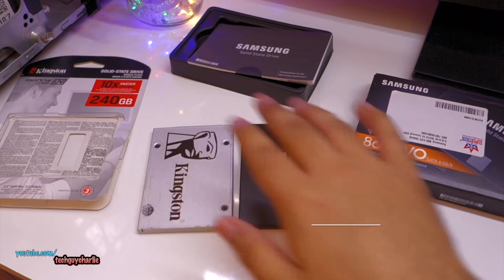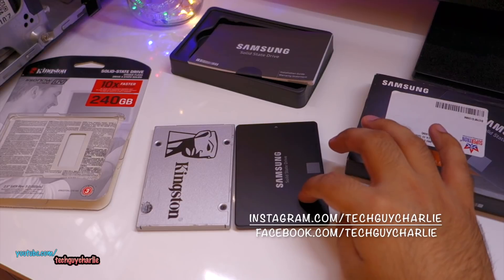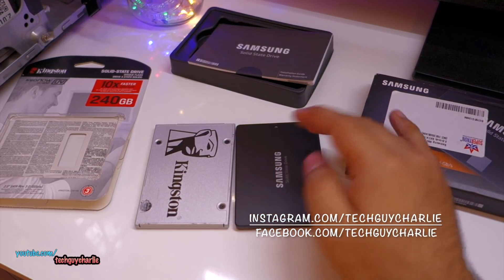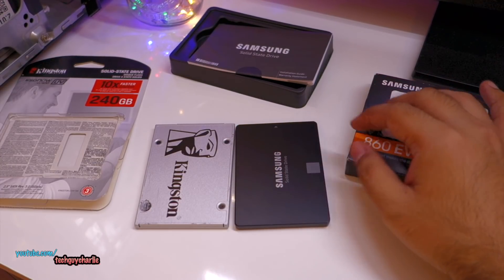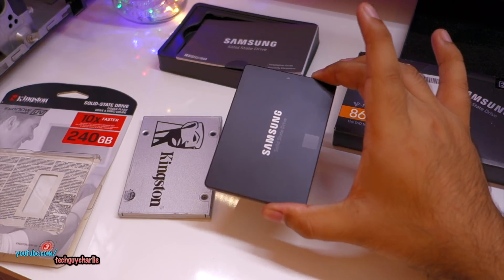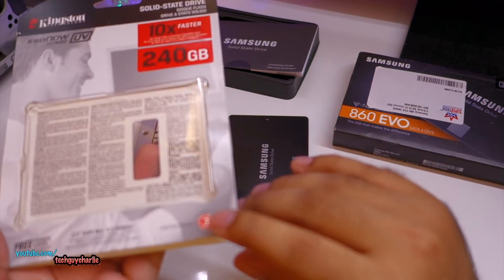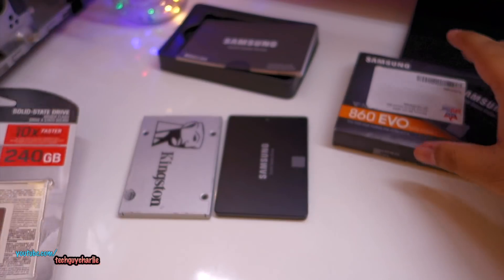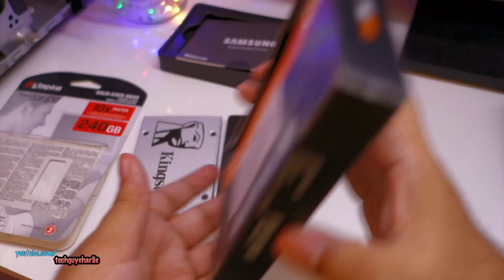Today in this video we're going to see which one of these drives is faster. The Samsung drive commands about a $12 premium over the Kingston drive, but both of these drives are very similar, so performance-wise I don't really expect much difference. We want to see if paying that extra premium for the Samsung drive is actually worth it. Kingston offers 3 years warranty, and Samsung offers 5 years warranty - so that's a plus point on the Samsung drive.